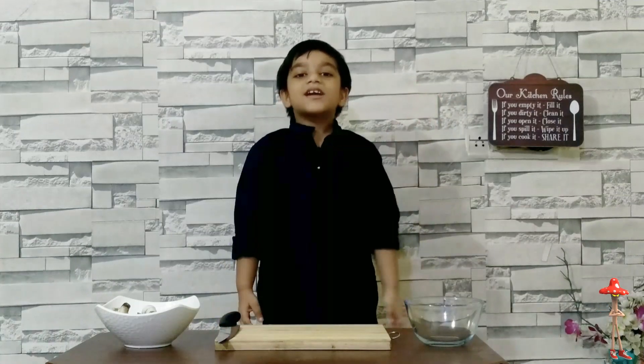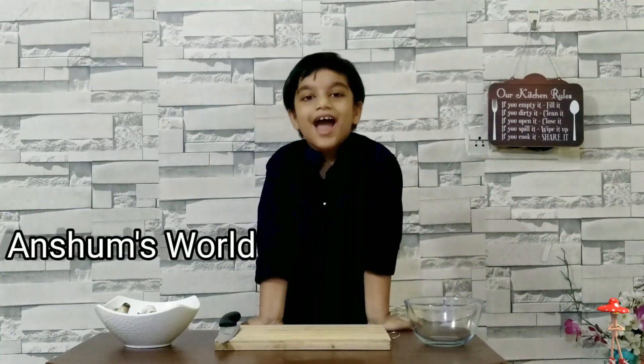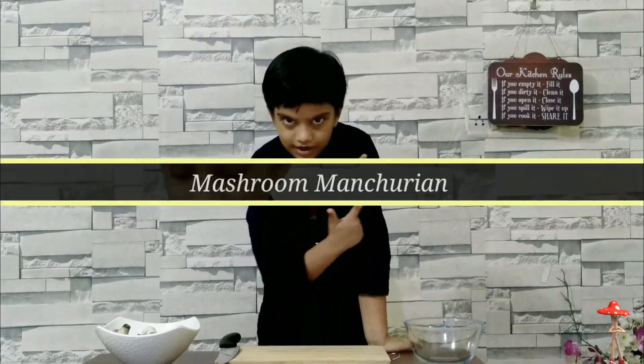Hello everyone! Welcome on my channel. I am Sam Swald. Today I am making mushroom manchurian, because I couldn't go out in this pandemic situation. So I am making sweet food at home. Let's start.